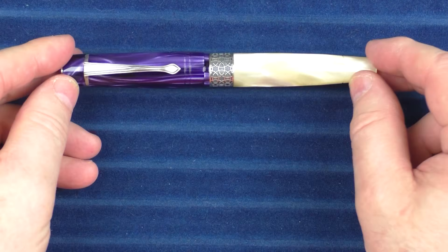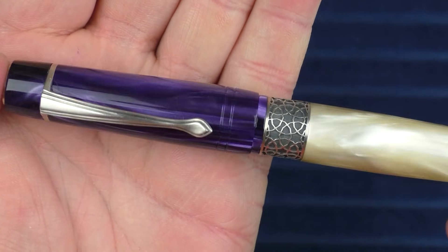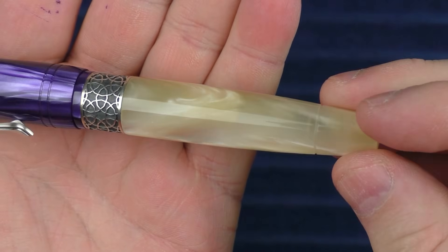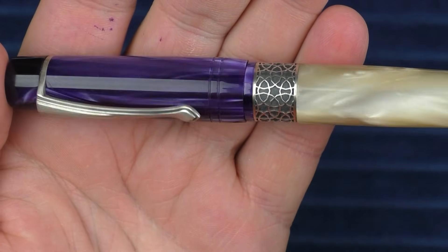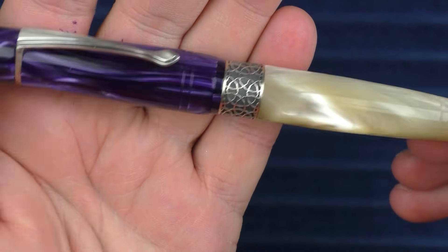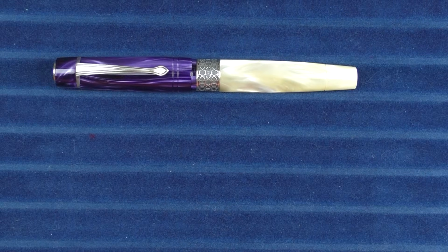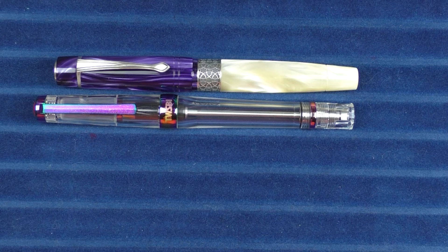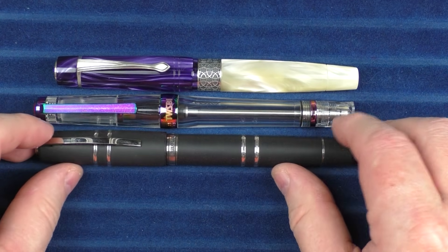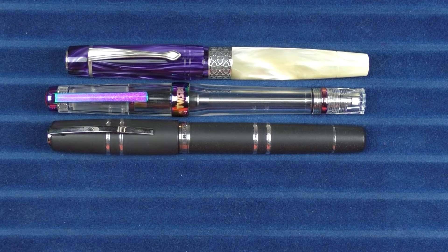Here we go with some size comparisons for the Kilk Celestial. I wanted to give you another close-up look at that material — the chatoyance really shows off nicely in this bright light. I really like the contrast between the two colors and the silver; it's just a really nice package. In regard to some size comparisons, here it is with a Twisbi Vac 700 — this is the Iris version — and here it is with a Visconti Homo Sapiens, the sterling silver model.